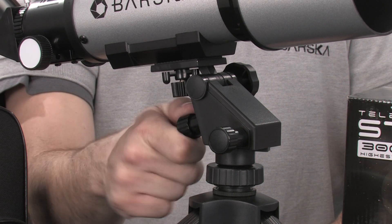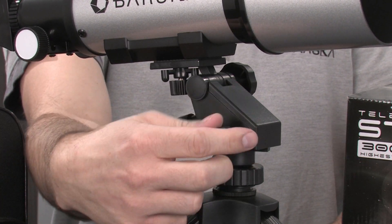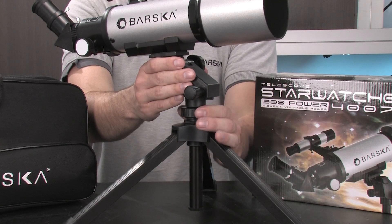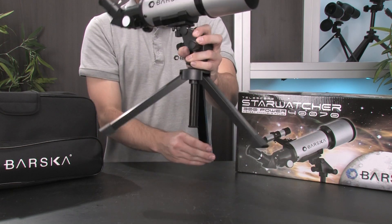A fully adjustable tabletop tripod allows the user to make smooth adjustments to the telescope's position. The tripod also features adjustable height and solid folding legs that help provide a sturdy viewing platform.